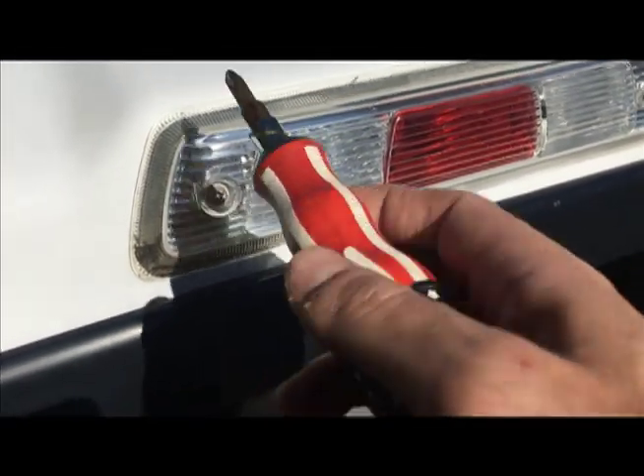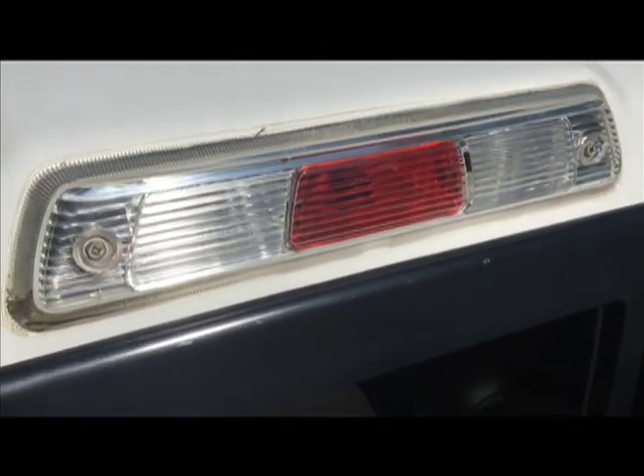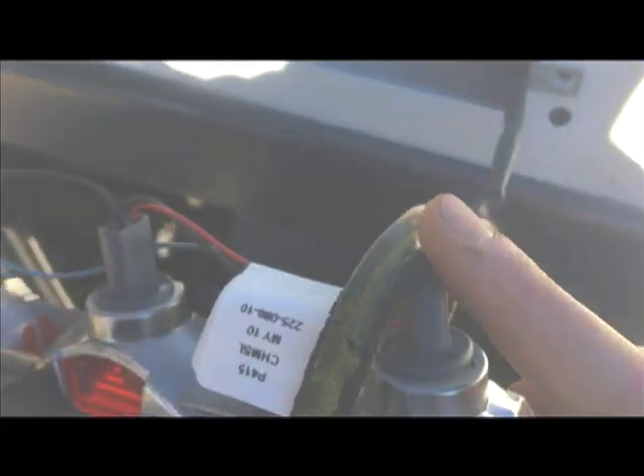I'm going to start by unscrewing these, and then this is kind of siliconed on so I'll pick it off. I took it off and started peeling this old gasket off. These light bulbs I got to take out — just turn it off.